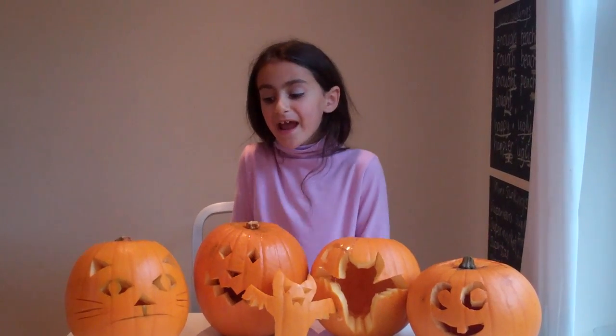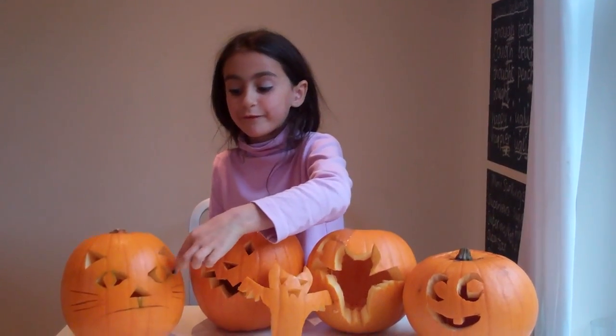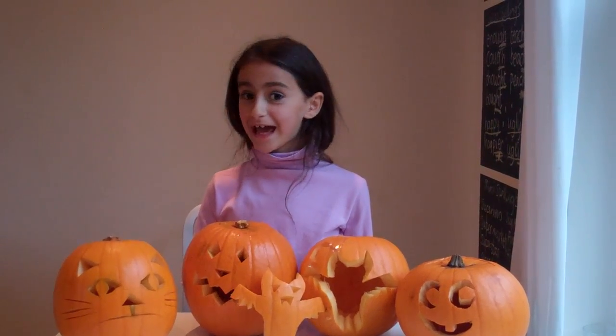Tip number three, it's easier to use a shape with lines for the eyes. Happy Halloween!